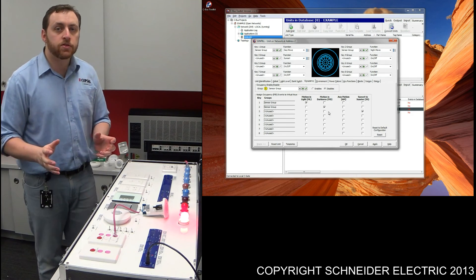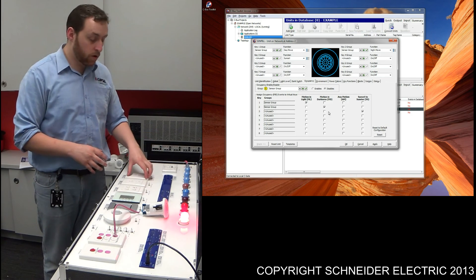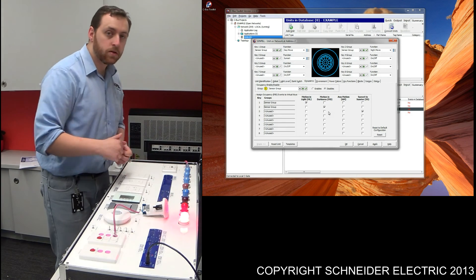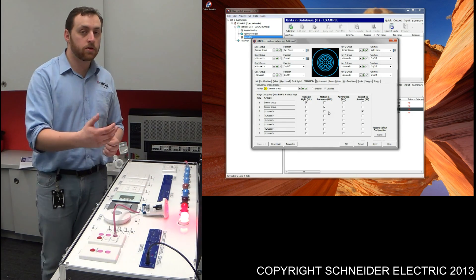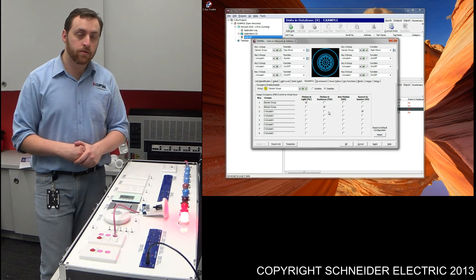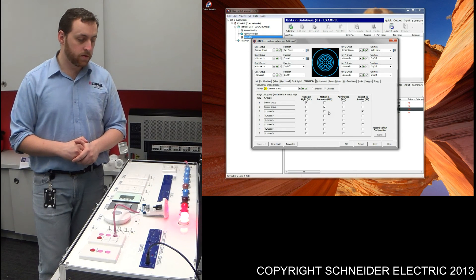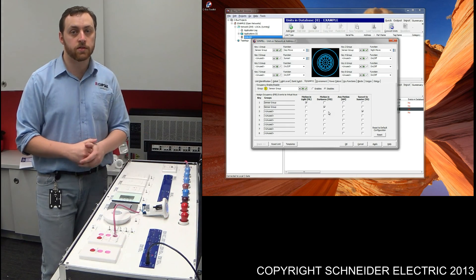Now, just to prove that it does work — if I turn the override off using the key switch, the sensor still works. If I press the key switch then re-trigger the sensor, the sensor turns the light on, and after 20 seconds the sensor is going to turn those lights off. So what we have is an on override from the key switch. You can program an off override quite easily, the same way we did with that first sensor. If we give it a couple more seconds, we should find that the sensor turns that light off — as you can see there.